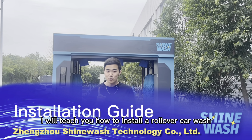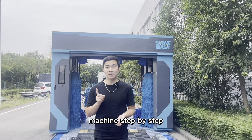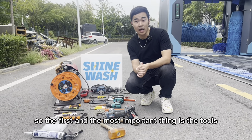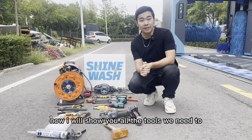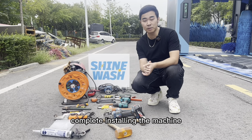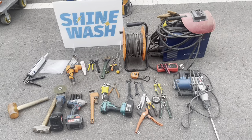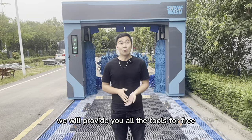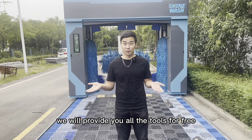Hey guys, today I will teach you how to install a rollover car wash machine step by step. The first and most important thing is the tools. Now I will show you all the tools we need to complete the install. It looks a little bit messy, right? Don't worry about that — we will provide you all the tools for free.